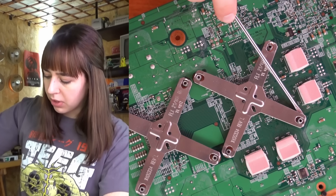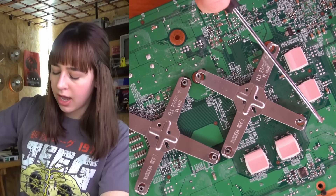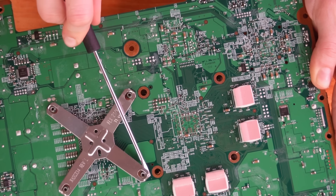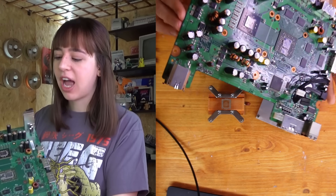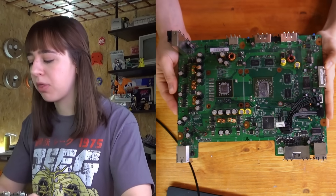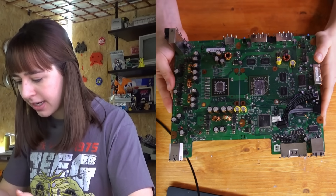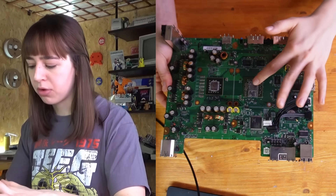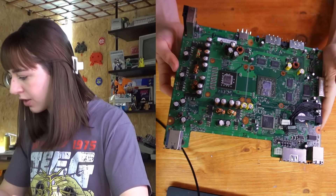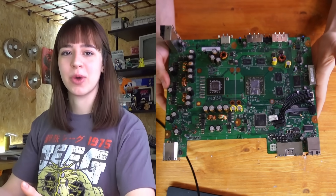I just need to apply pressure to the sides of the clamp and I can remove it. Finally, after half an hour, I can see the motherboard. Besides some dust, and I'll obviously need to replace the thermal paste, I don't see any obvious signs of problems — so let's have a closer look with the microscope.